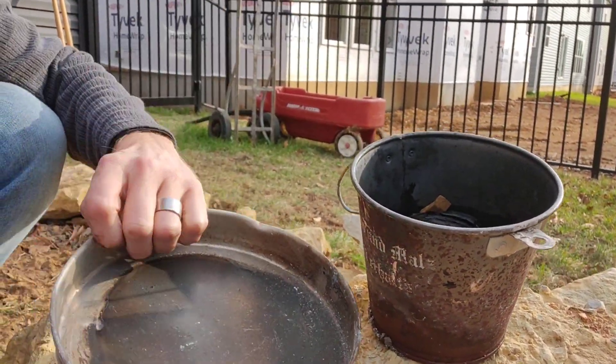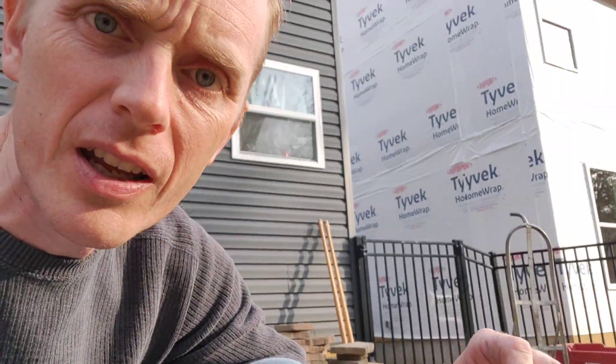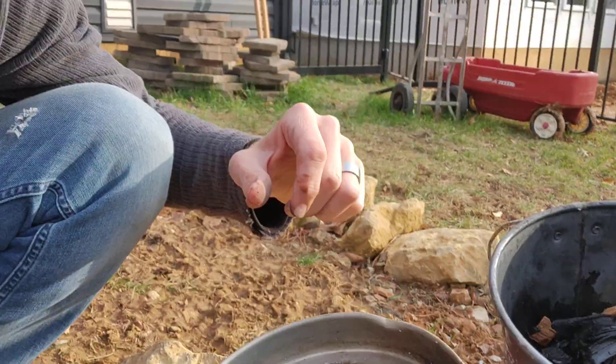Take it out of the fire — it's gonna be smoky and all black. When you do that, you've got to pour water on it right away. The second oxygen hits it, within about 30 seconds it's going to catch on fire. So you either open that up carefully or water it immediately. I already did that step.